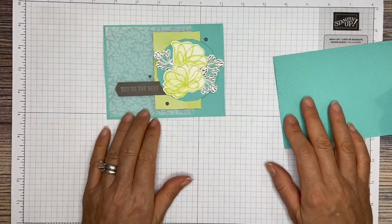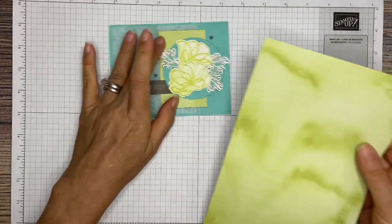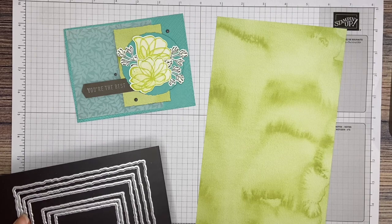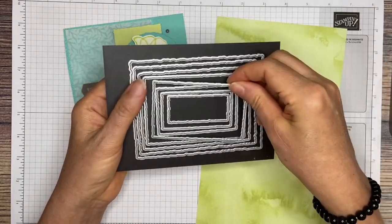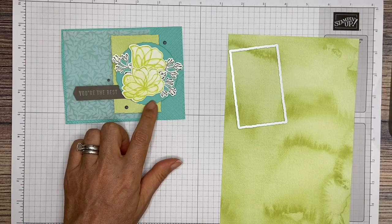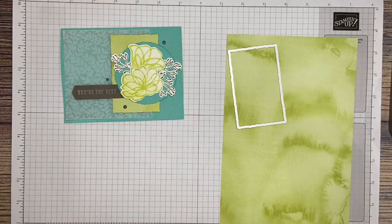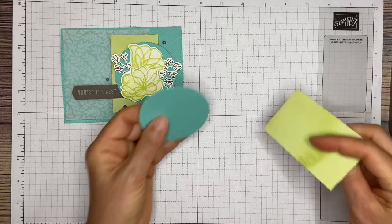Now we are going to cut out these shapes. For the DSP rectangle, I'm going to be using the deckled rectangles dies — the 4th smallest rectangle. Go ahead and cut out one of those. And then for our circle, we are using the deckled circles — the 6th smallest circle. Go ahead and cut that out as well. You're going to cut out a piece of the Coastal Cabana. I already have mine cut out, so yours should look like this.